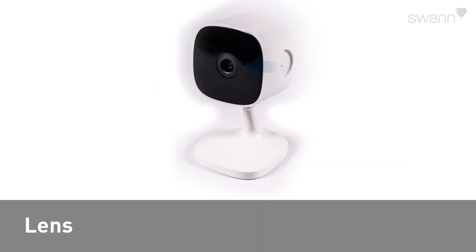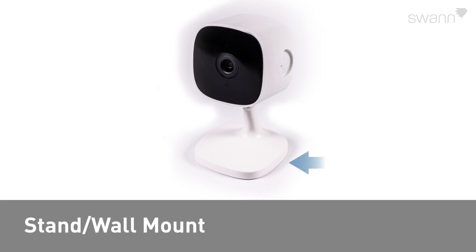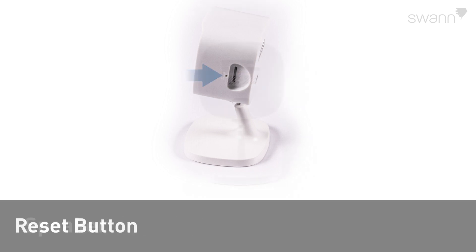Looking at the camera, you will find the lens, the microphone, infrared LEDs for night vision, the stand wall mount, a micro SD card slot, the reset button, and the speaker.